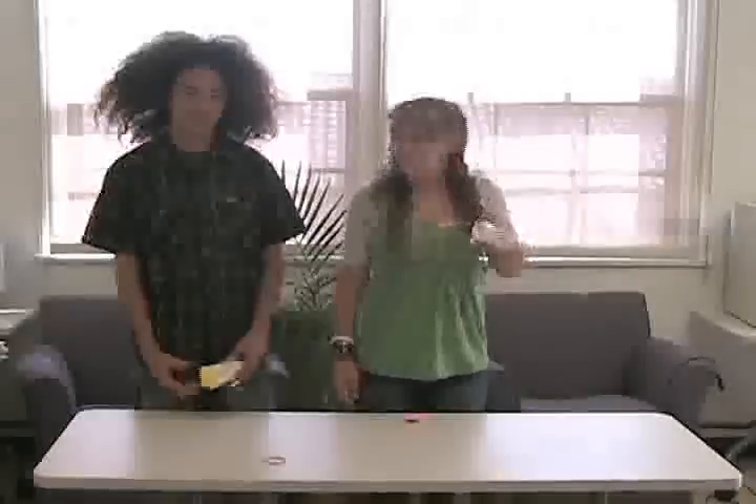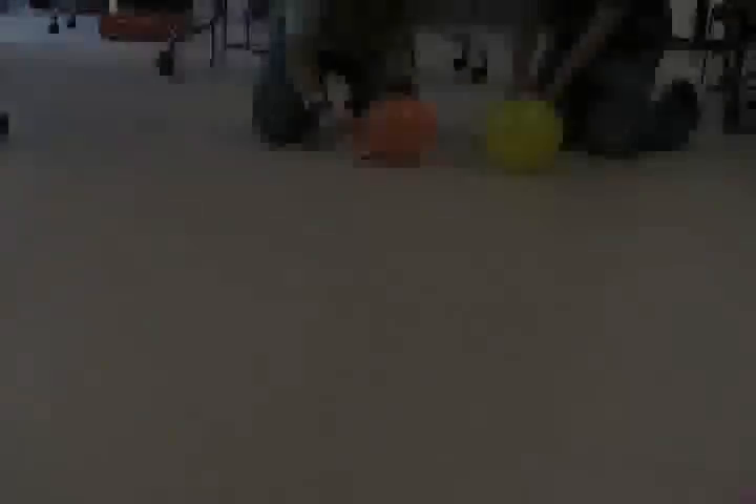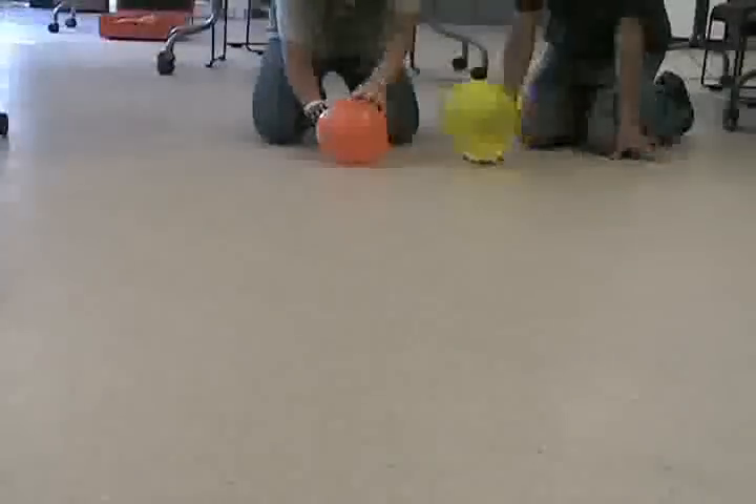I have my balloon car too. Let's race! Three, two, one.